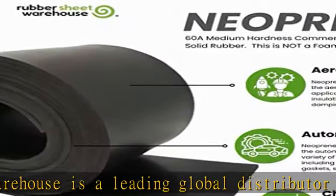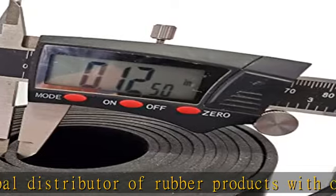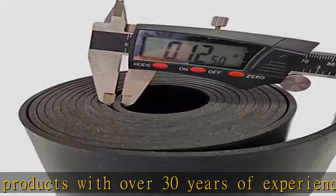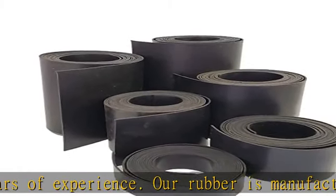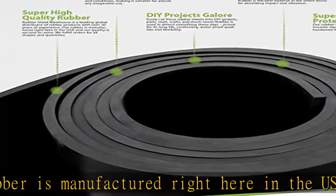We fulfill orders for all shapes and quantities. Strong, durable, flexible — our rubber is prized for its exceptional durability, stretch and strength.